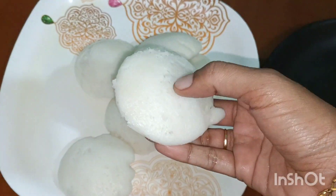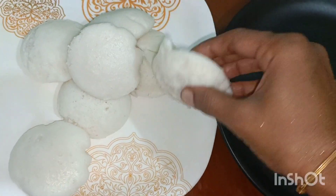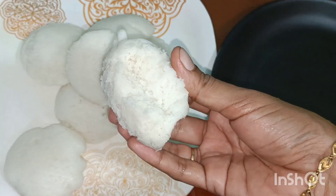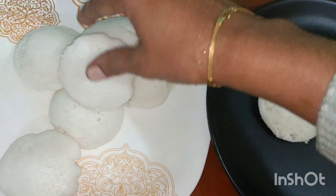Hi friends, welcome to Dean Shekicchan. How are you? How are you doing? How are you doing soft, and how we can make it? How much ratio we can make it? Because of this video.